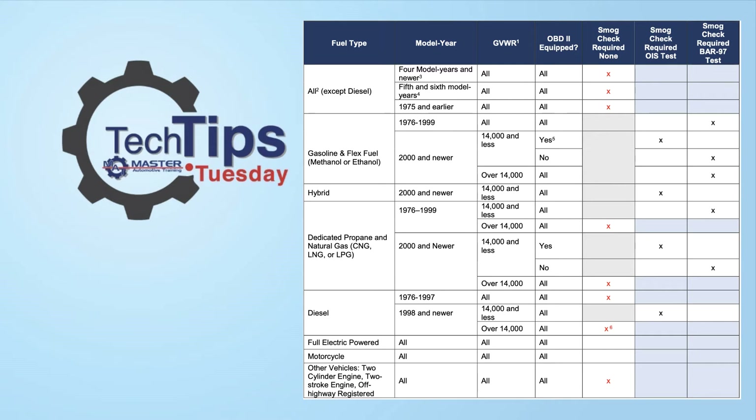Quick recap guys: if the vehicle is gasoline powered and it's under 14,000 pounds, as long as it's not OBD2 certified, you can run it on the Bar 97. If it's gasoline and it's over 14,000 pounds, then obviously you would be running on the Bar 97 anyhow, because it's not OBD2 compliant. If you have a vehicle that's diesel, all diesels are going to be on the Datto IS, no matter what.